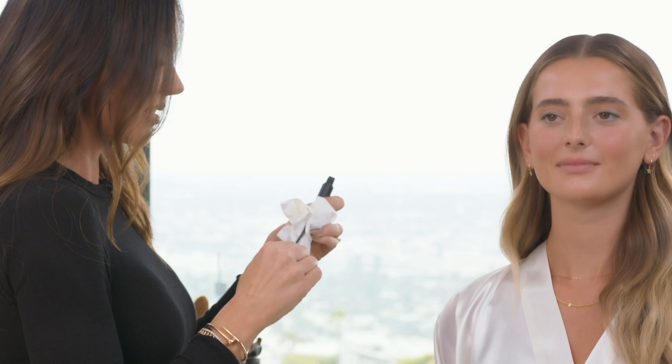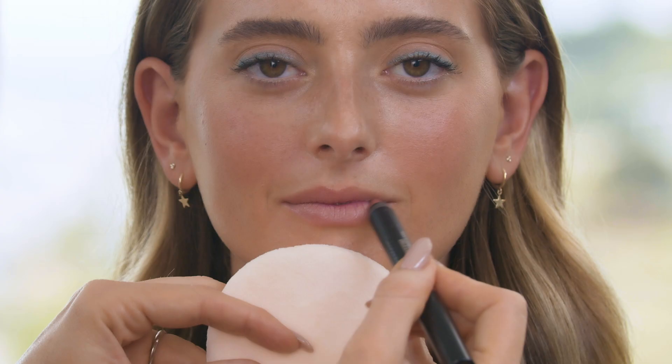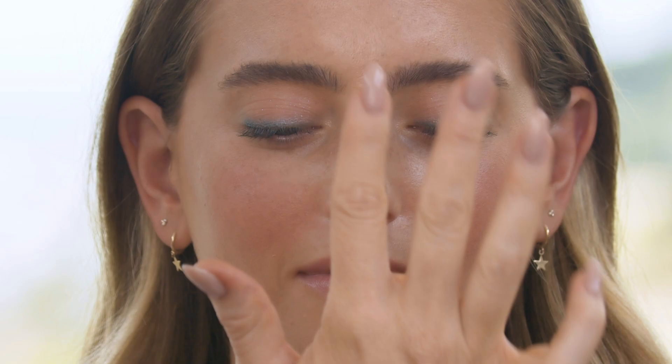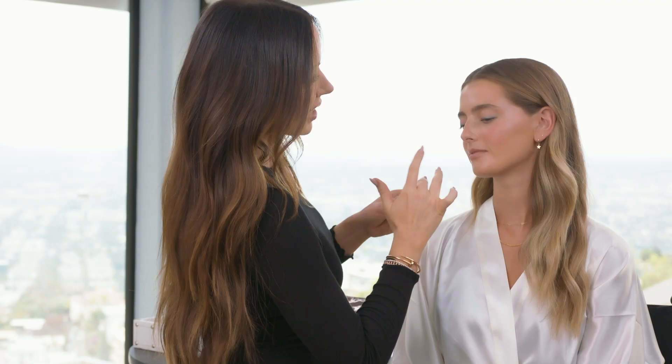I'm gonna wipe off most of the mascara on the brush because I just want a little bit for this daytime look. I'm not gonna apply any mascara to the lower lid, just on the uppers. Now I'm gonna go in with the Secret Keeper and just apply it all over the lips. Then I'm gonna go in with the Half Moon Nudie's Glow and just tap it into the top of the cheekbone. I always like to put a little bit on the tip of the nose and down the bridge a little bit.